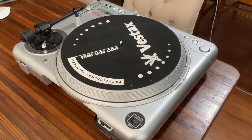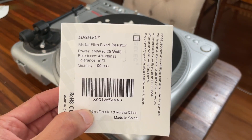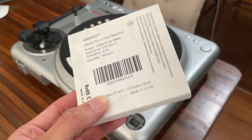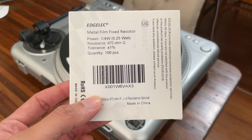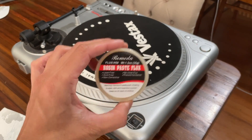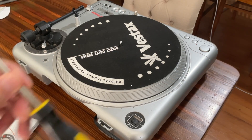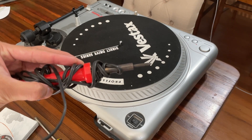Before you do this you're going to need a few tools. You're going to need 470 ohm 0.25 watt metal film fixed resistors - a pack of 100 costs about six dollars on Amazon. You're also going to want your flux paste, desoldering braid, screwdriver, and a soldering iron.